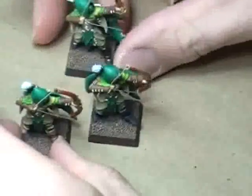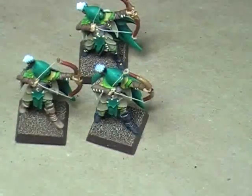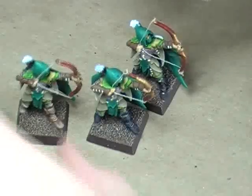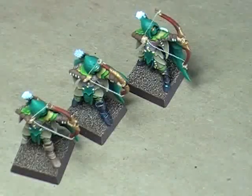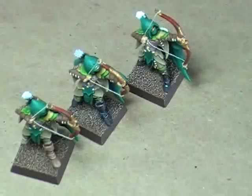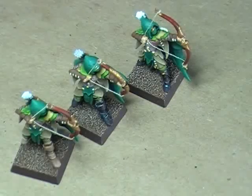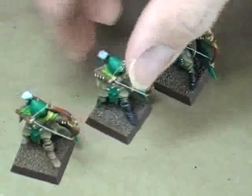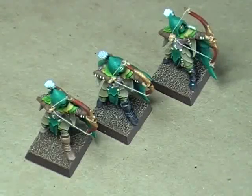Let me line up here and switch the lighting over, since a lot of you guys like that secondary lighting style better — so I'll put this on the right side of the model so you can kind of see up underneath them. This is basically what the Glade Guard are going to look like. All that's left to do now are the fletchings for the arrows; once that's done, just flock the base and these guys are good to go. They turned out really, really nicely — I'm quite happy with the way they look. Once we get all 48 of these guys done, I think it's going to look really nice as an addition to that Wood Elf army.